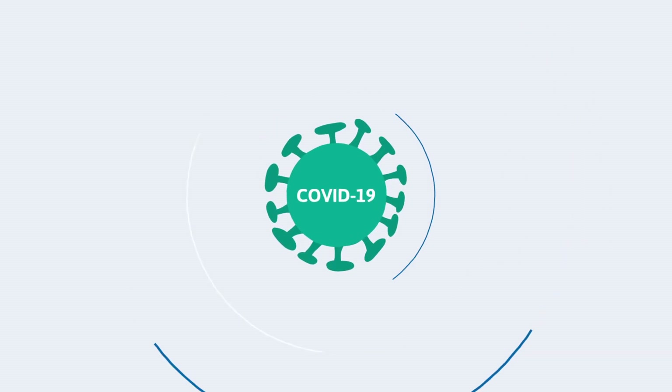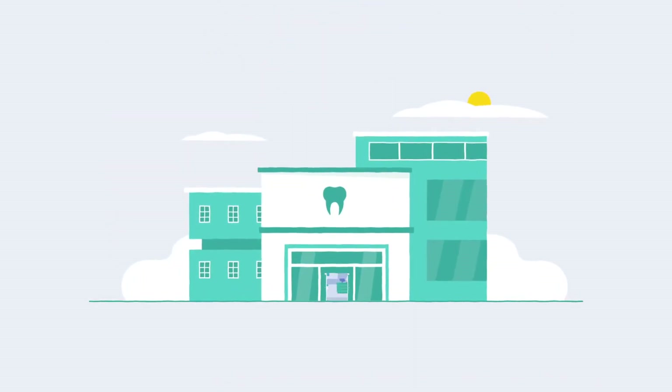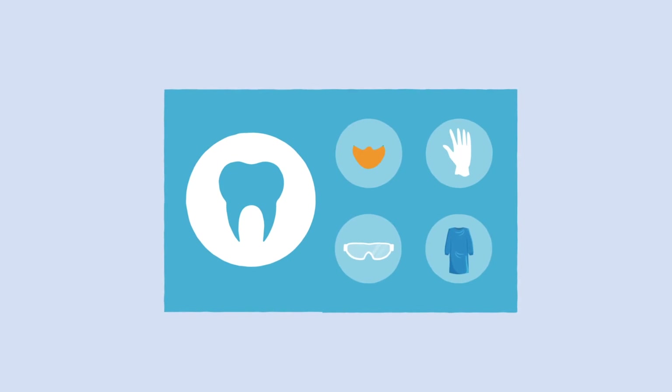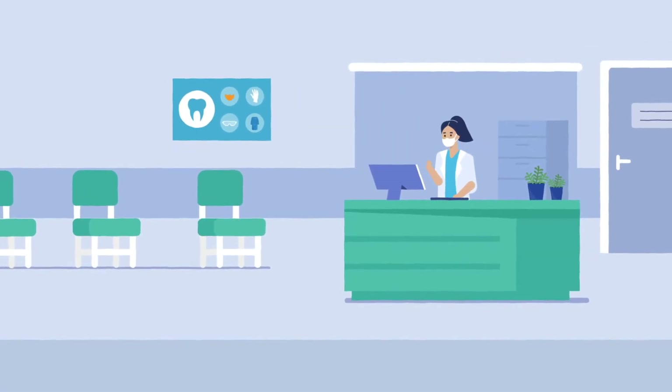The COVID-19 pandemic has affected many areas of the dental industry. As surgeries begin to reopen, we want to walk you through all the safety measures that should be followed under both normal circumstances and the additional measures now needed due to COVID-19.